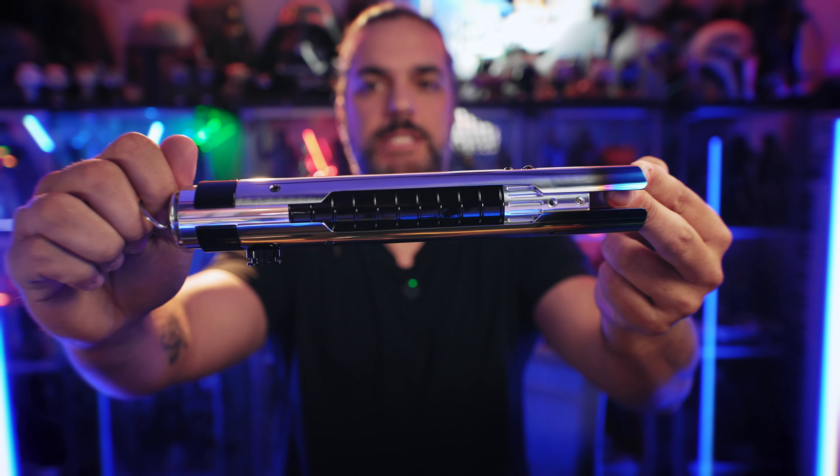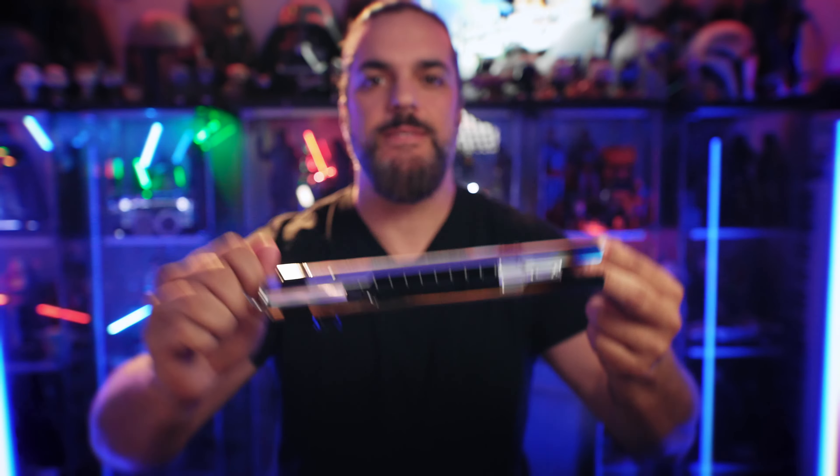Stick around because today we're taking a look at one of the lightsabers from the Acolyte. This is Master Sol.